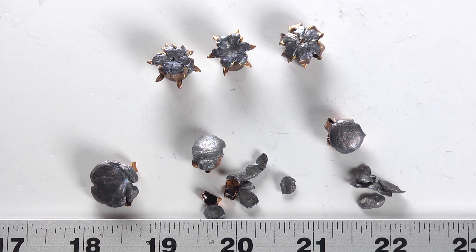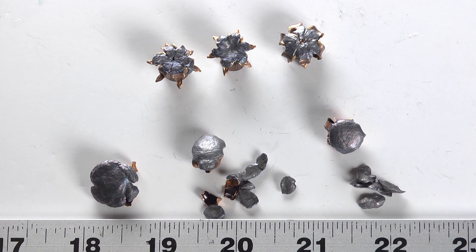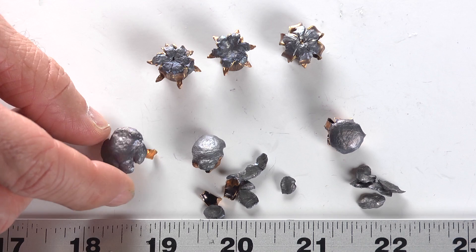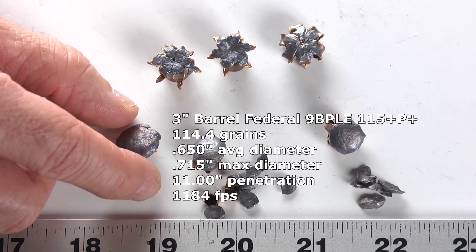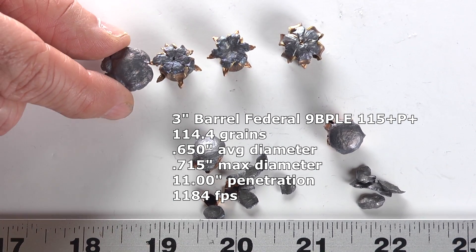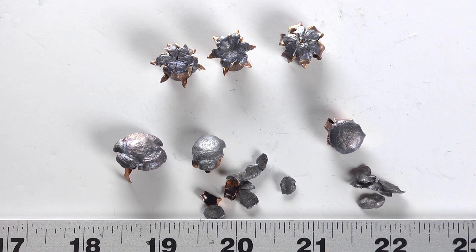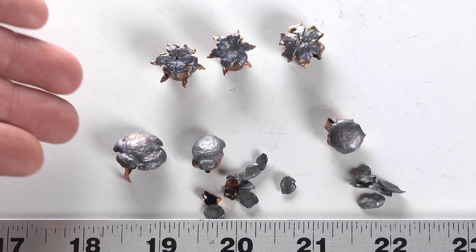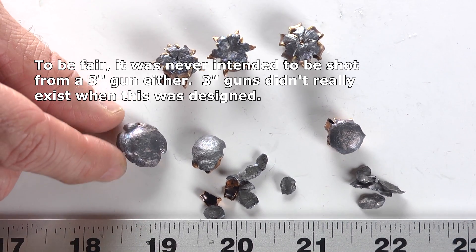The 9BPLE — this is the same bullet as the Federal High Shock, just driven to higher velocities, about a hundred feet per second higher in the case of the three inch barrel. In the High Shocks from a three inch barrel they expanded okay and penetrated okay. With the additional velocity from the 9BPLE we got a tremendous amount of expansion — look at that, it's a gigantic bullet compared to what we got from the Ranger. The problem is it didn't penetrate quite to our minimums — it went to 11 inches. That's decent, but nothing special. Why go to the vaunted 9BPLE and get a bullet that just goes 11 inches? I've tested lots of bullets that do that. From a three inch gun, I don't really see the point.